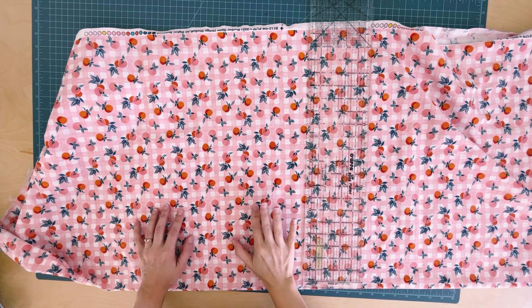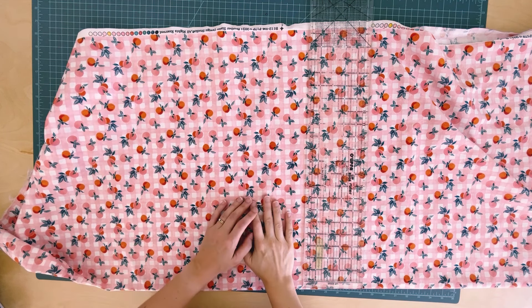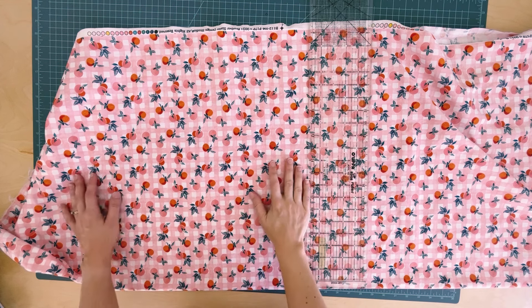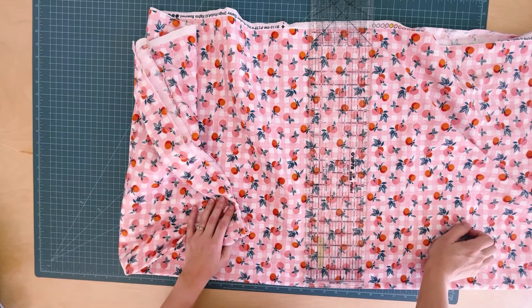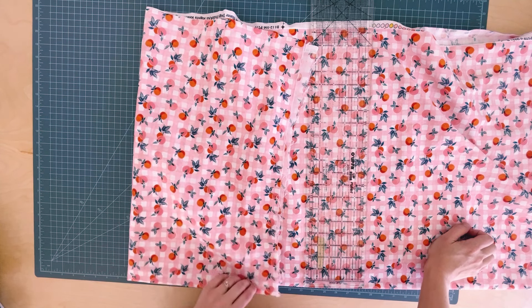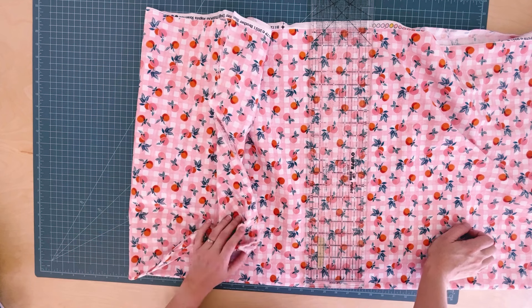Hi there, welcome back to my channel. We're going to make an apron today because on my last video I asked if anyone would want an apron tutorial and I got multiple hearty yeses, so that's what we're going to do today. My mom and I have been making this very same apron for literally decades.